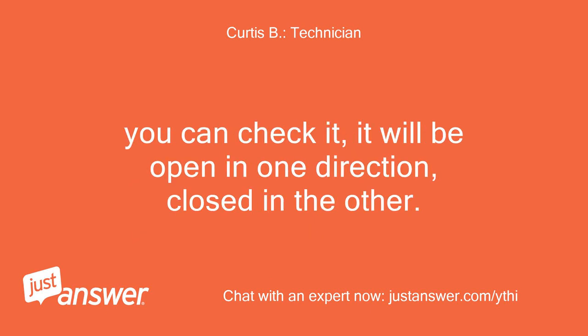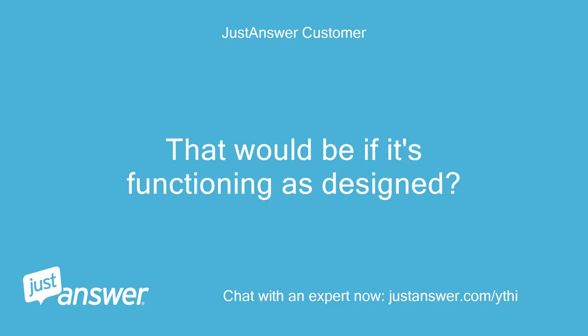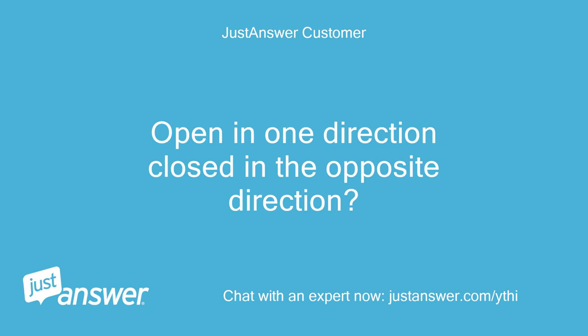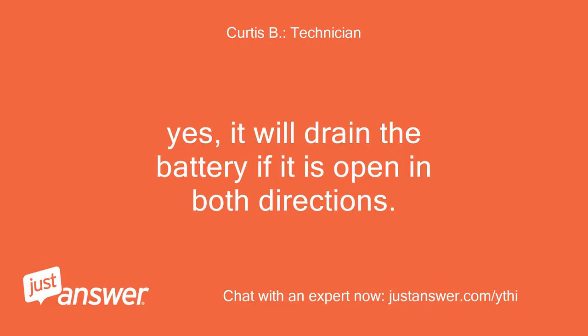To check it, it will be open in one direction, closed in the other — an electrical check valve. That would be if it's functioning as designed: open in one direction, closed in the opposite direction. If this was defective, would it drain the battery? Yes, it will drain the battery if it is open in both directions.